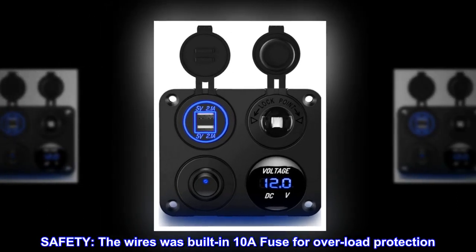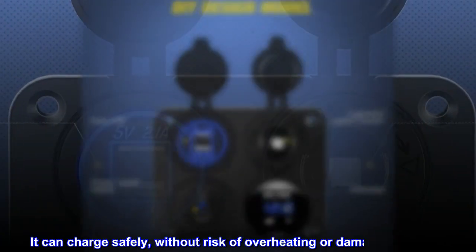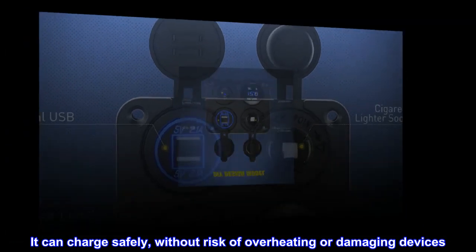Safety: the wires have a built-in 10A fuse for overload protection. It can charge safely without risk of overheating or damaging devices.